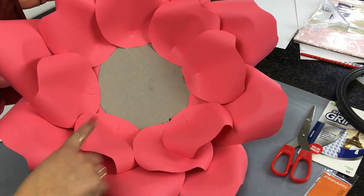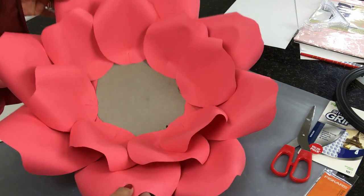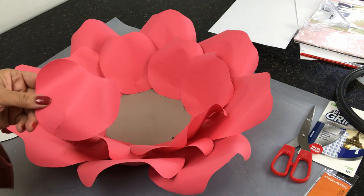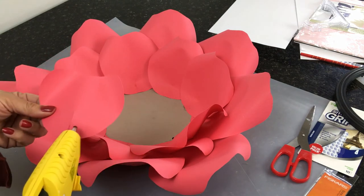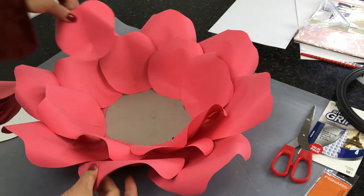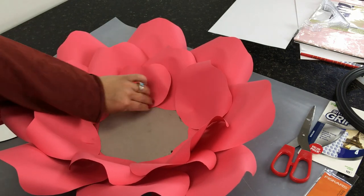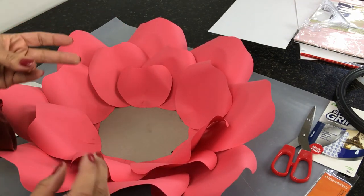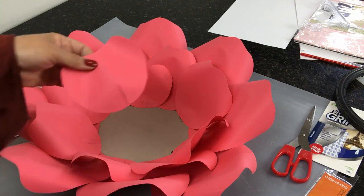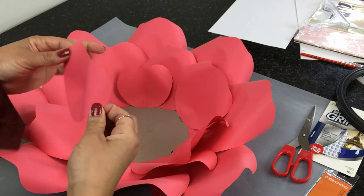Now we're going to move on to our last row. Again, you want to apply hot glue and glue the small petals down in between the two medium petals, just like this. Let me show you one more and then we'll go all the way around.